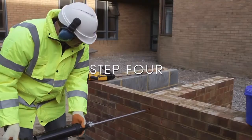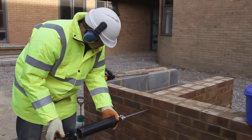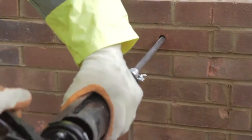Step 4. Place the pinning nozzle at the back of the clearance hole and inject the Heli-Bond grout, carrying the Semtai with it.